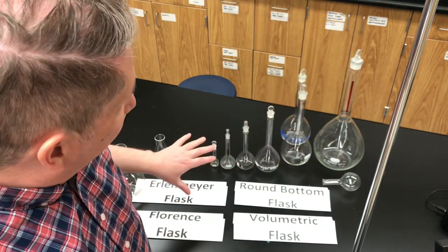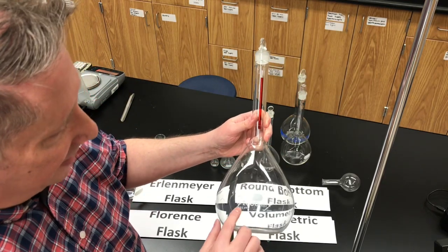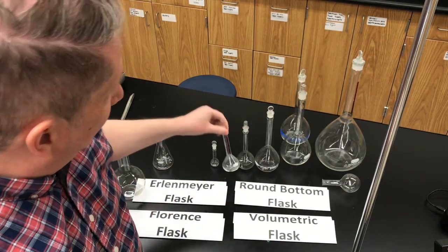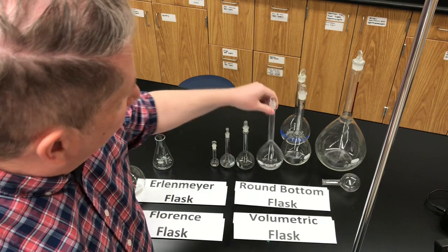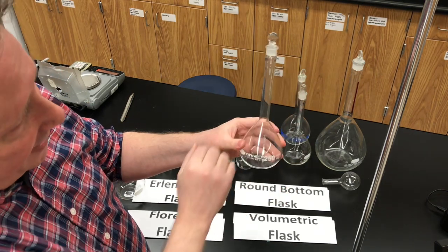They come in a variety of sizes. Often in the lab, the lab assistant needs to make a large volume of a solution, so she might use a 2-liter or 2,000-milliliter volumetric flask. Sometimes we want to make a very small volume and we use a 50-milliliter volumetric flask. They come in a whole range of sizes. They've got this characteristic shape — sort of a teardrop-shaped bottom with a flat base and a long narrow neck.